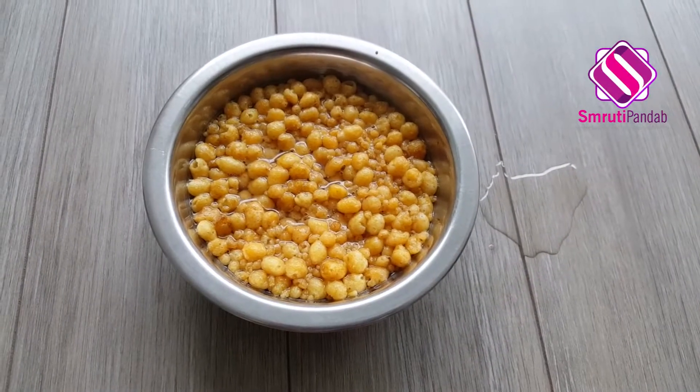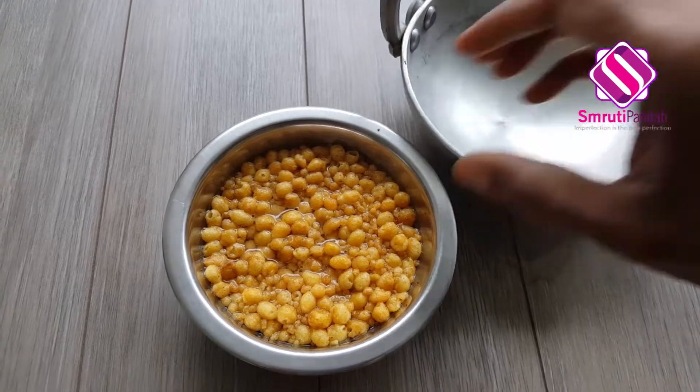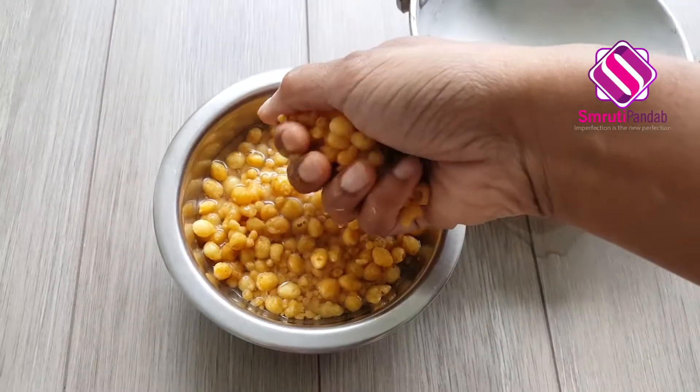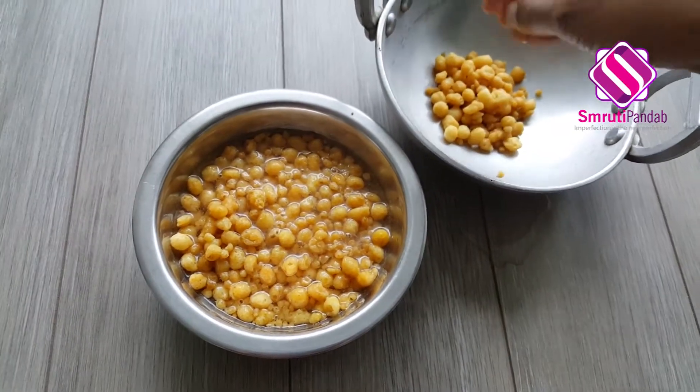My boondi has soaked for almost seven minutes now. I'm gonna squeeze them a little and transfer them to a separate bowl.